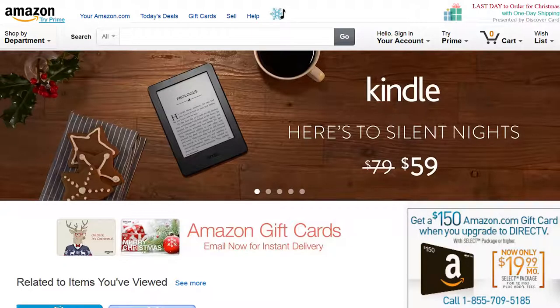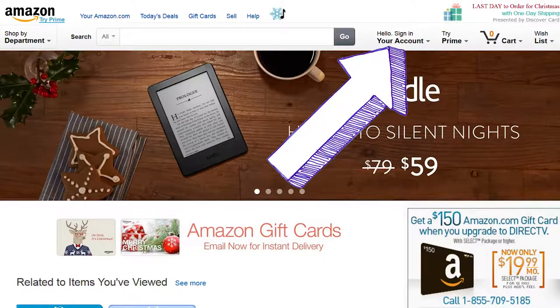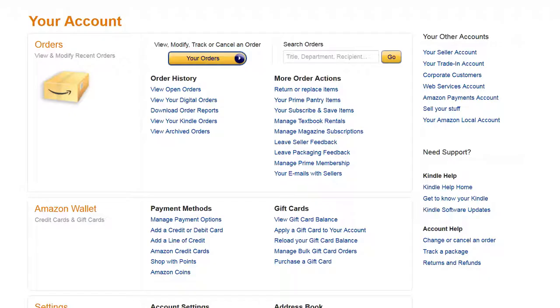To access these resources, click on your account at the top right-hand corner of any Amazon web page. Under the gift card heading, you'll find some useful links that will allow you to view your gift card balance and activity, apply a new gift card to your account, and even purchase new gift cards for friends or family.